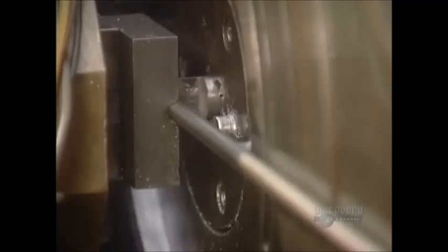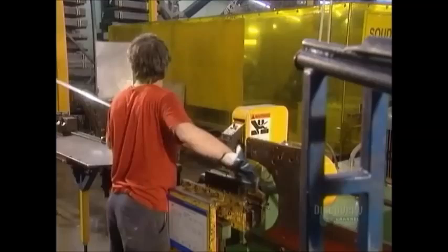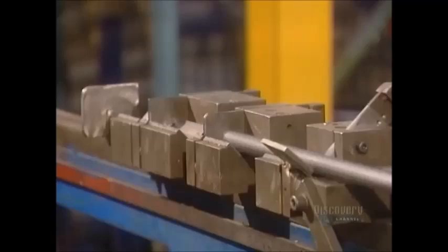An automated machine bends a piece of wire to form the handle of the shopping cart. They make the frame for the base of the cart, called the chassis, out of one thick tube that's almost four meters long.